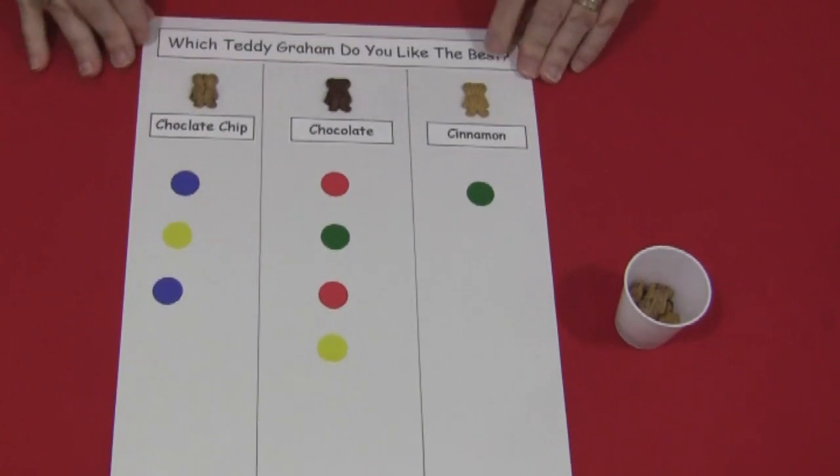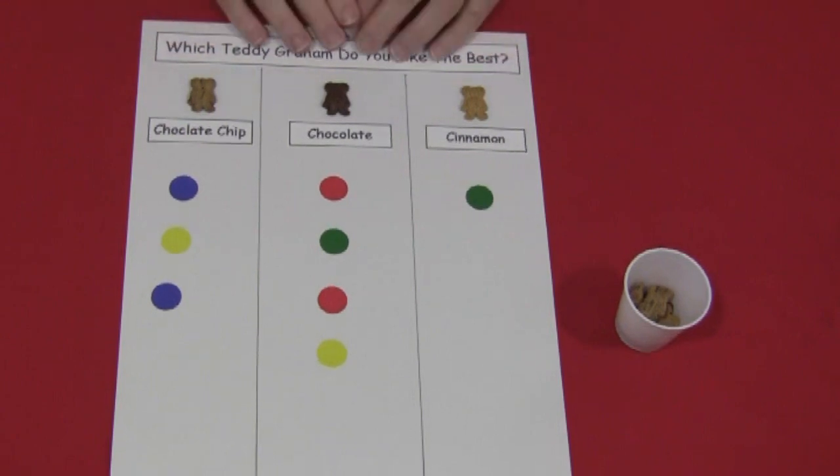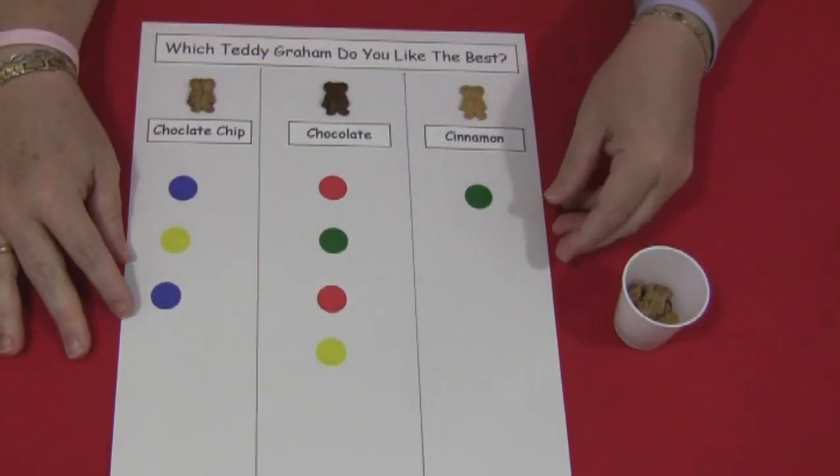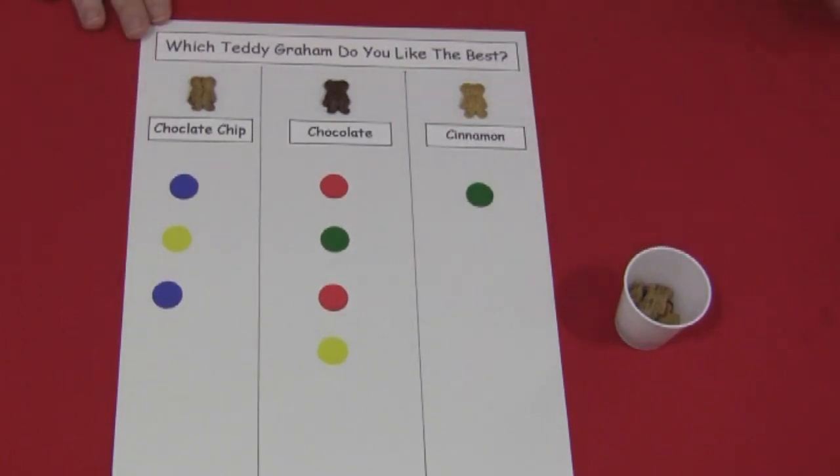Graphing is really great for building math skills, and this was a fun activity because children got to taste the Teddy Grahams. For Teddy Graham Graphing, I'm Shelly LaVette with childcareland.com. Thanks for watching.